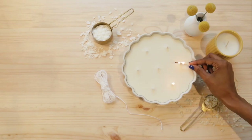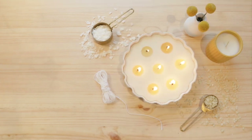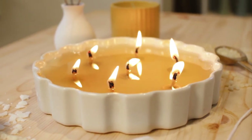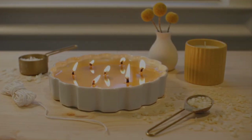This candle looks good, but the only way to know if it will burn properly is to test it out. The melt pool goes all the way to the edge of the container, so the candle will burn evenly all the way down without leaving any tunnels in the wax.